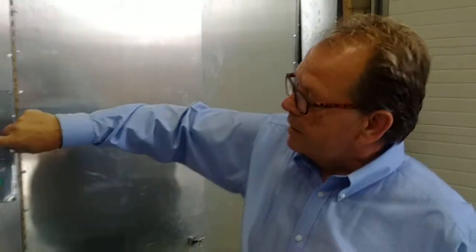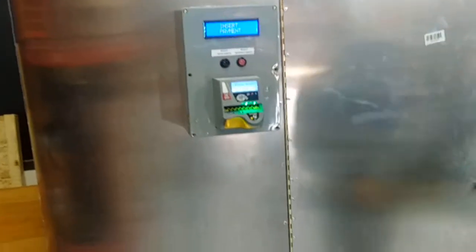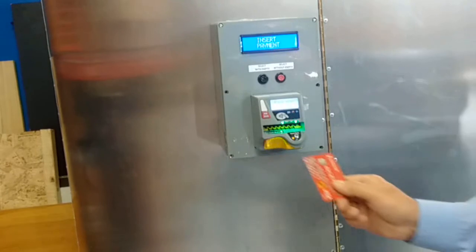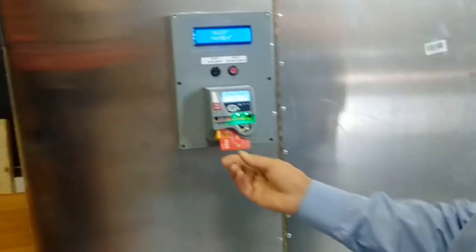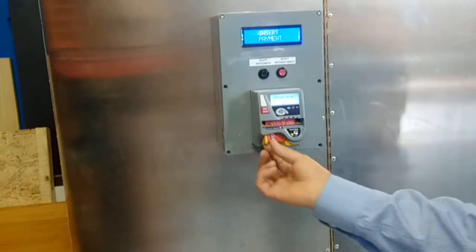For today's purposes, we are going to demonstrate selecting with an empty — a bottle we're going to bring back. We make a selection, insert payment, get our credit card, and insert the credit card in here. If we look on here, it says please swipe card.